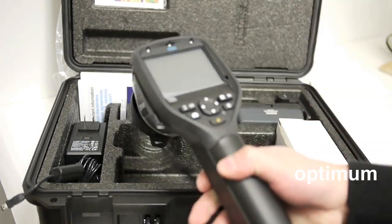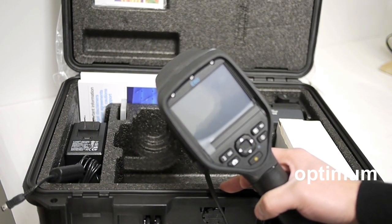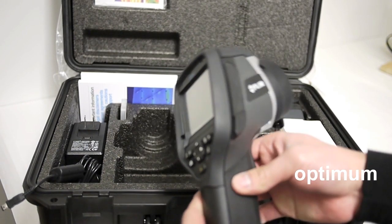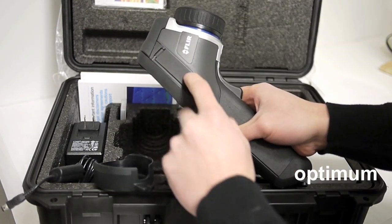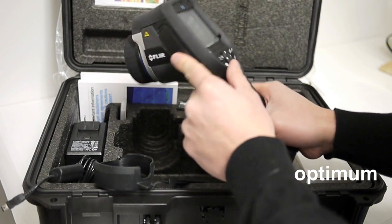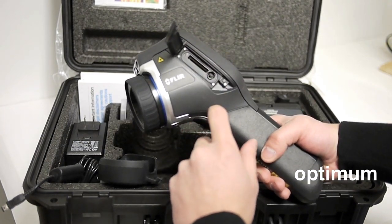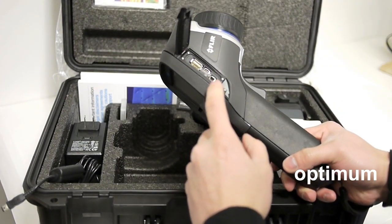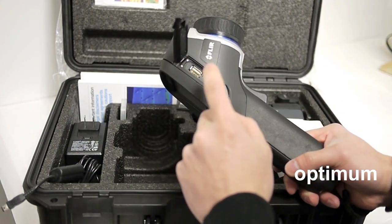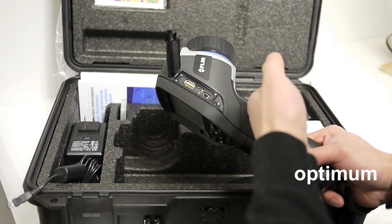So the FLIR E60 is a lot different than i-series cameras. One of the big differences you'll notice is it actually comes with a hard rubberized body — it is more durable. On the sides here you have two latches. One latch is where you put the memory card and plug in the audio video cable. On the other side you'll see it has the USB cable and the power cable, so you can charge the camera directly without using the battery charger.